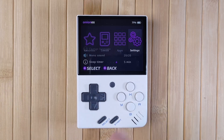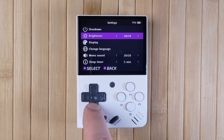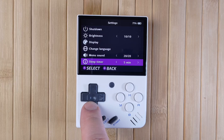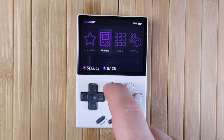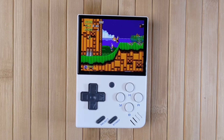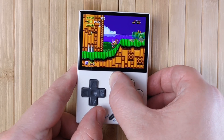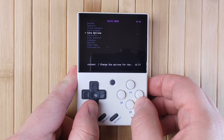In the settings menu, you can change the brightness, color balance, language, menu volume, sleep timer, and view information about your device like the current firmware version. Now, very briefly, let's cover RetroArch. RetroArch is the software that runs almost all of the games on your mini through the use of emulator cores. You don't really need to know too much about how to use it, but it's a good idea to become at least a bit familiar with it.